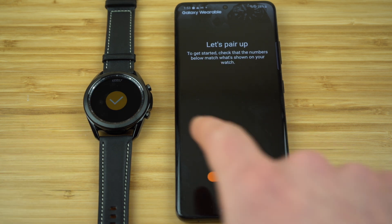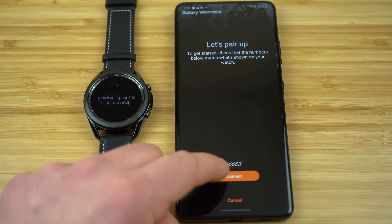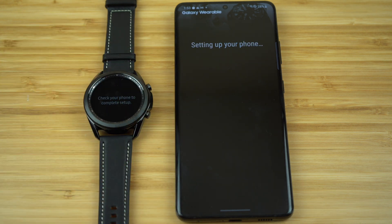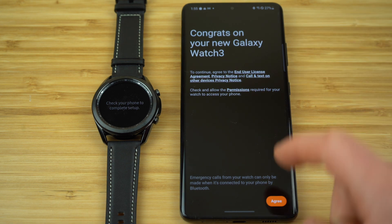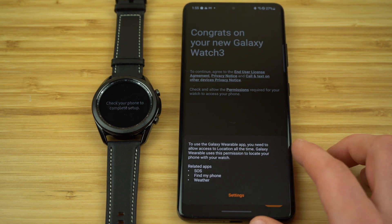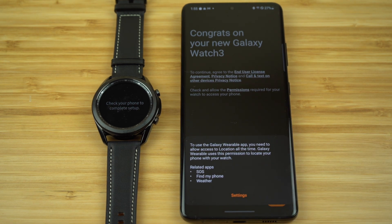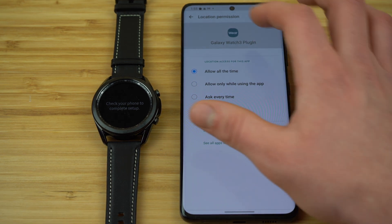It found my watch right away. Click the check mark on both the watch and then click the connect button on your phone and they're going to connect with each other right away. Our watch is now paired to our smartphone. You'll see it says congrats on your new Galaxy Watch 3. Click agree to these different terms, click allow. To use the Galaxy Wearable app, you need to allow access to your location all the time, so go into settings and change the location permission to allow it to work all the time.